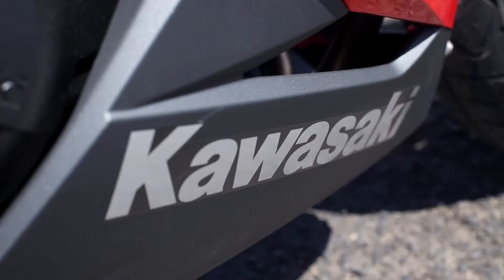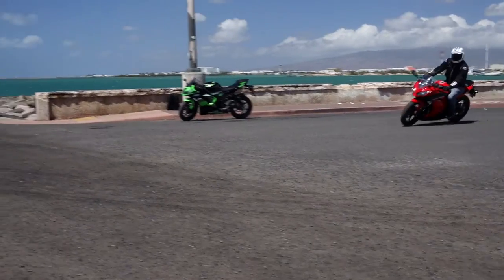The Ninja 300 is a small bike, but big on fun — more than enough power and handling to have a lot of fun here on the island. It's a great bike for here in Hawaii, whether you're riding the twisty mountain roads or the sweeping turns along the coastline.